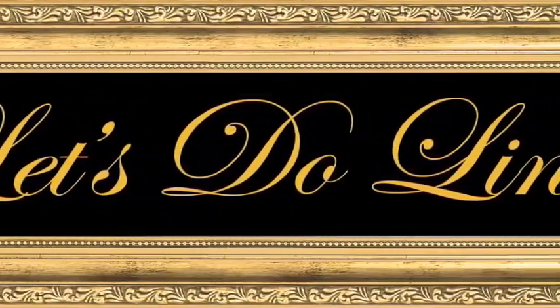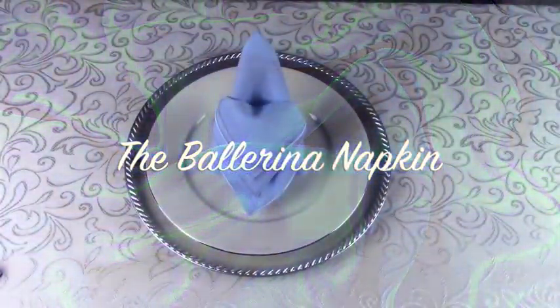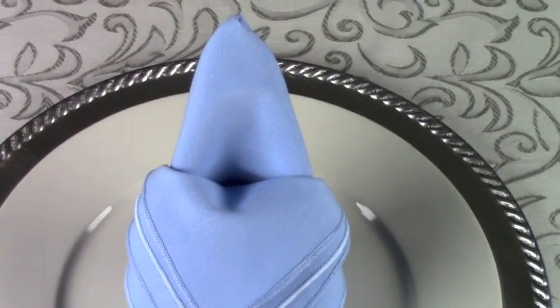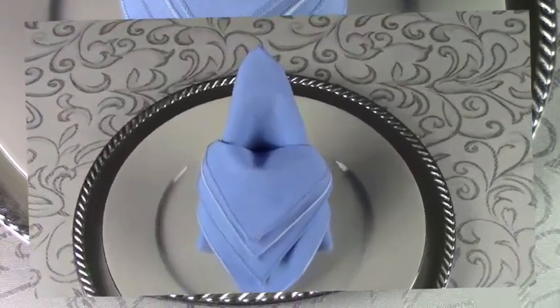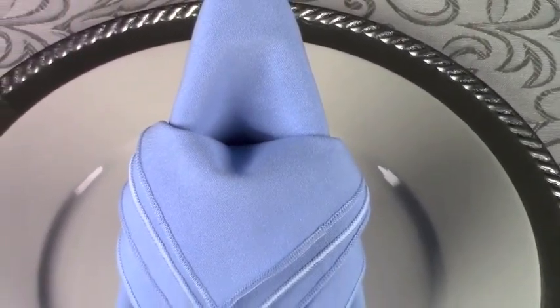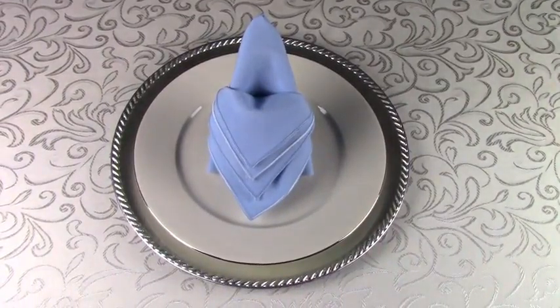Let's Do Linens proudly presents its Ballerina Napkin Fold. This is a charming napkin fold dedicated to the memory of Diana, Princess of Wales, with a superbly layered flow. The Ballerina Napkin can be folded in advance, leaving just the final step of peeling down the layered points as you set the Ballerina Napkin onto the tables.